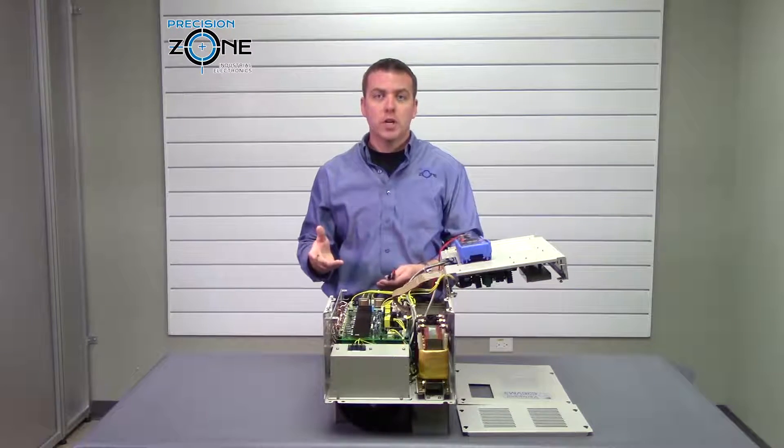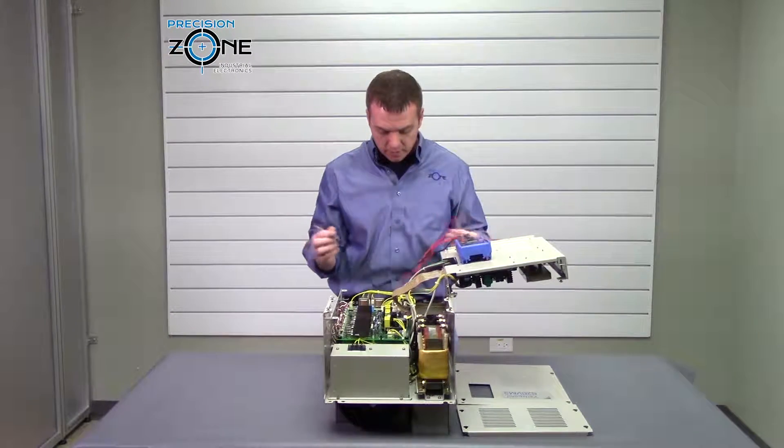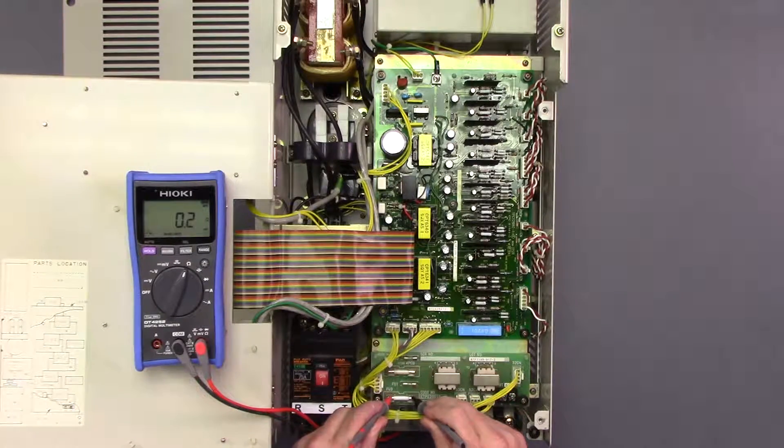There's one more check we can do, which is to check the fuses up here. Go ahead and put your meter to the resistance function and make sure that you have continuity between these two fuses.